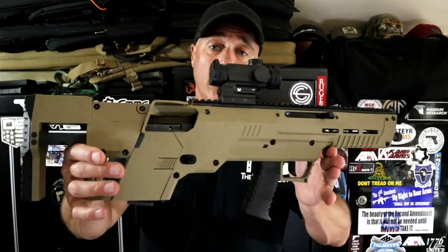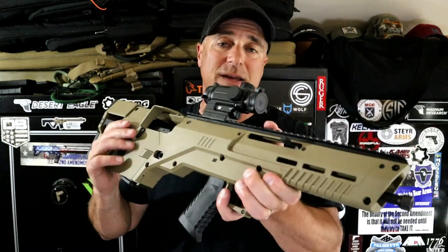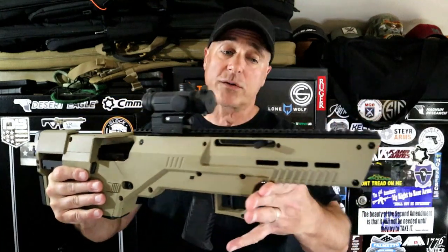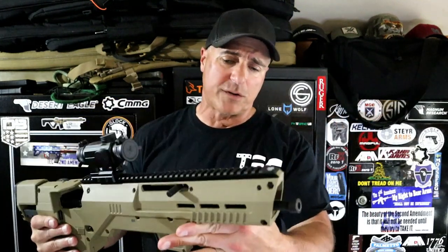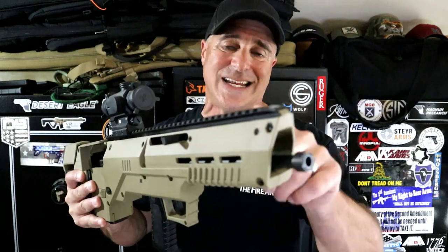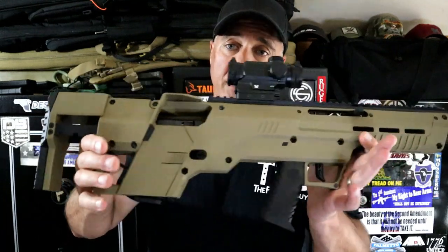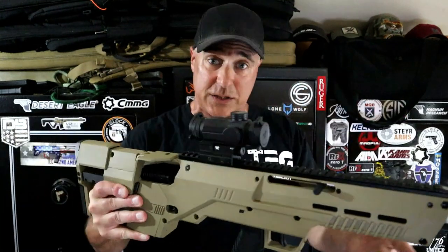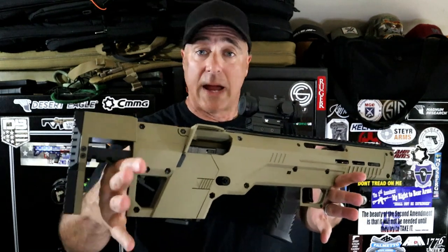Hey there friends, thanks for checking in. Today we're looking at a Meta Tactical bullpup kit for the Glock 19 — they call this the Apex Series. I currently have a Glock 19 in there, mine's a Gen 4. You are turning your four-inch Glock barrel into a 16-inch carbine barrel in a bullpup configuration. They have this available with the MP models, the P80 models, and the Glock models, also available with 9mm, 10mm, 40, and 45 ACP.